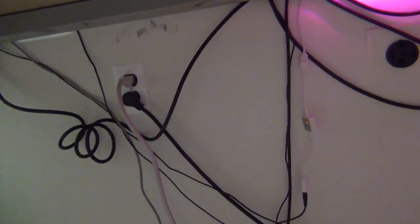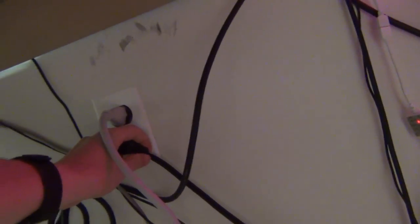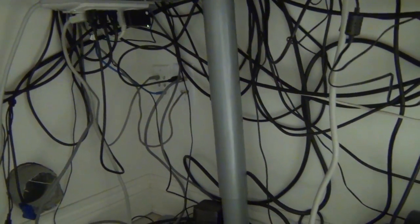I'm running it all into a UPS - uninterruptible power supply. When I unplug this, simulating that the power goes out, all the non-vital stuff goes out like my LEDs and other stuff. My computer, my monitors, and all my network gear stays on. I'm going to plug it back in because this beep is irritating, but it lasts for about 15 minutes and it's supposed to save you.